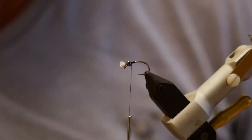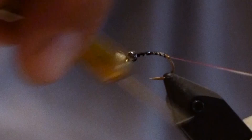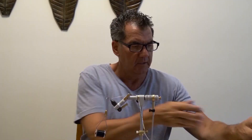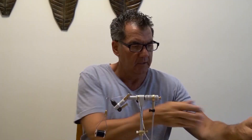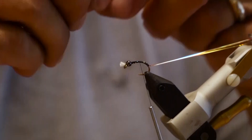Now that I have the gills and the bead on, I'm going to wrap in three strands of coral flashabou. Turn it back to the bend of the hook and go down about halfway on the bend. Take one strand of your black flashabou — just one, no more, because we're going to use this for the rib. Tie it in just behind the bead and then wrap it back.